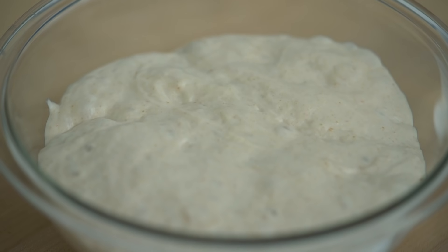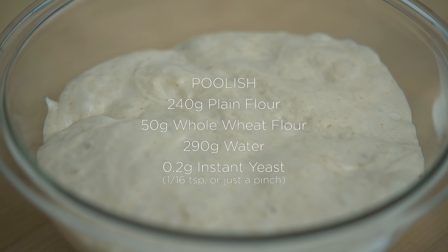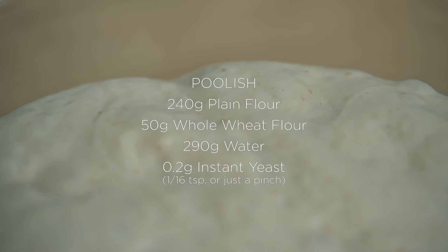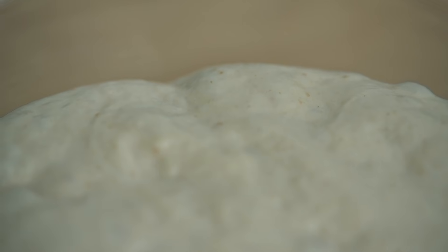The dough includes a poolish ferment, which should add wonderful flavor and structure. The ingredients for the poolish are 240 grams of plain flour, 50 grams of whole wheat flour, 290 grams of water, and 0.2 grams of instant yeast — that's about 1/16th of a teaspoon, or really just a pinch. Mix them all together the night before.